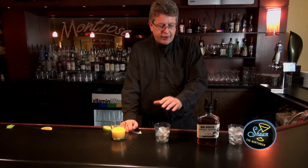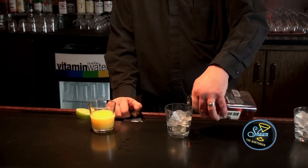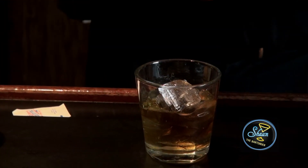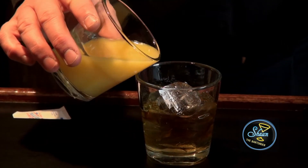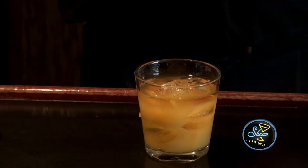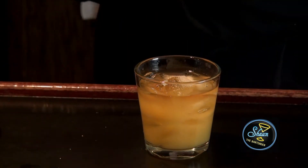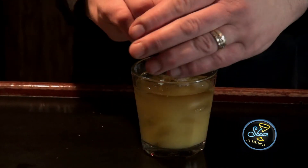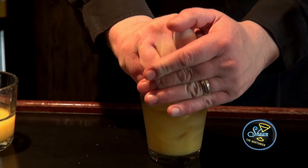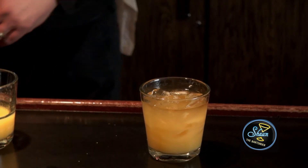What we're going to do is build it in this old-fashioned glass filled with ice, with one and a half ounces of bourbon. One ounce of orange juice. Add the sugar. And then you squeeze the lime in — a half of juice of lime or one tablespoon of lime juice.